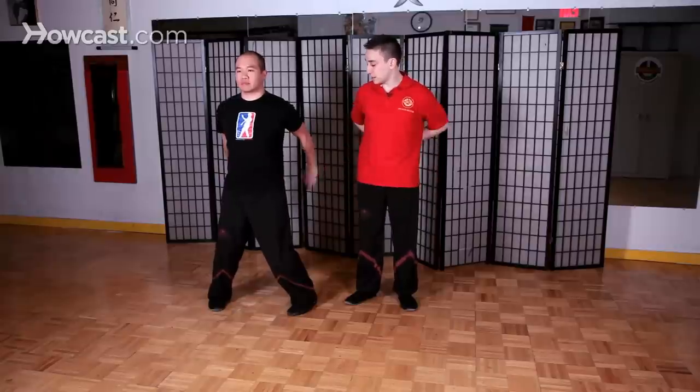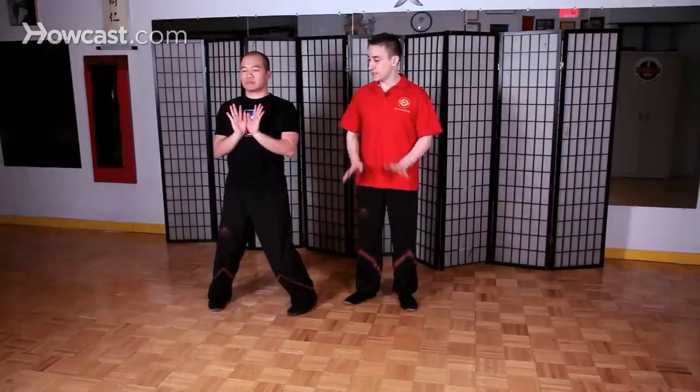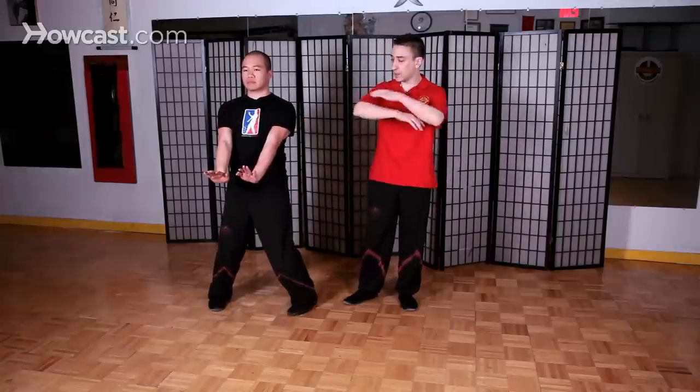We do the back gum sao, bring it in close tight to the back, and then to the front, and then the frontal gum sao. From here, we go up and do the double arm lan sao movement, and then we're going to do fa sao this way, and then back.